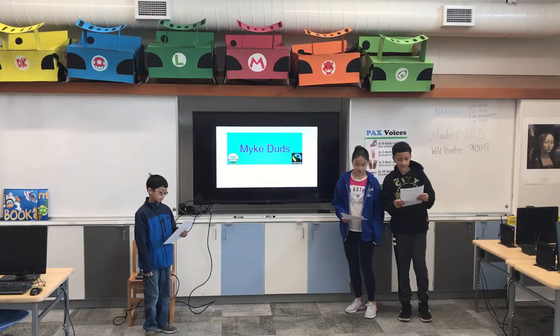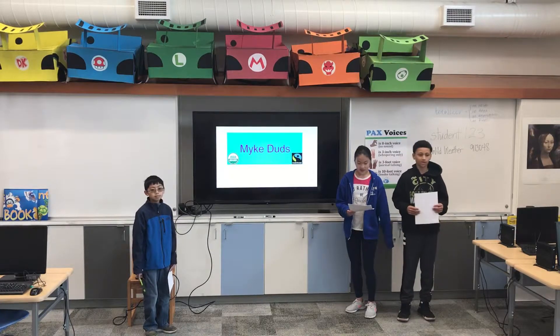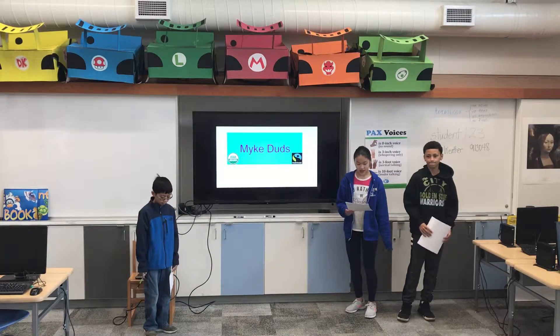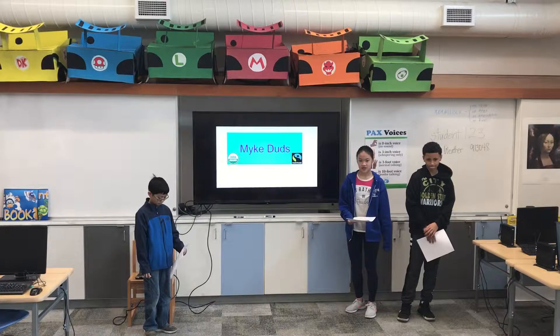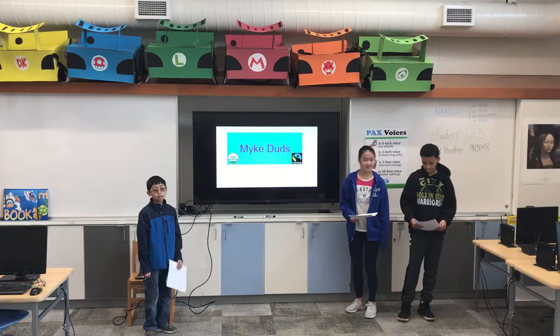My name is Michael, and I'm the Advertising Manager and Business Manager, who does the Commercial and Money Managing. Hi, my name is Tiffany, and I'm the Data Analyst who does the Researching. Hi, my name is Christian, and I am the Graphic Designer.